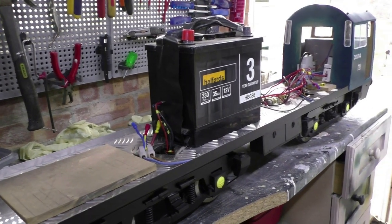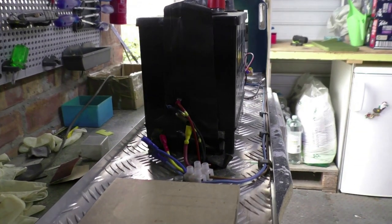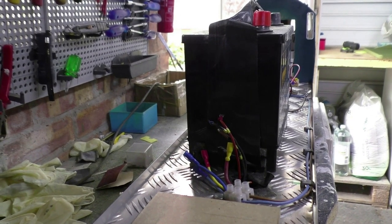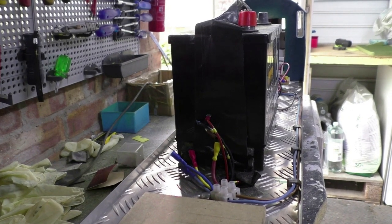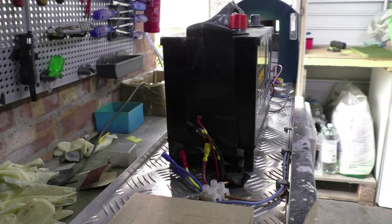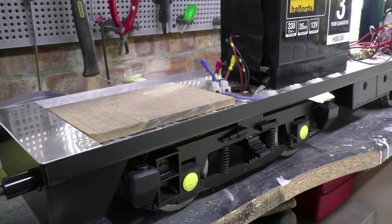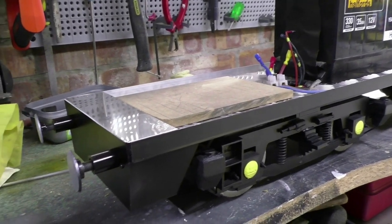Here you can see one of my batteries — I've only got one of these at the moment. I couldn't make the bonnet any narrower, otherwise the battery wouldn't fit. And I can't really make the body and chassis any wider because it would completely swamp the motors and bogies underneath. So I've just had to compromise, and that's what I've come up with.